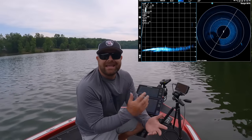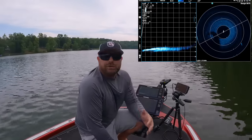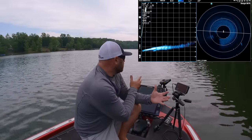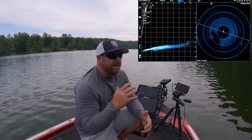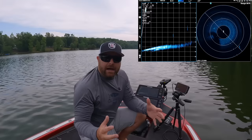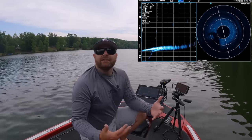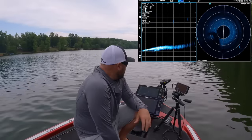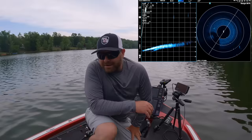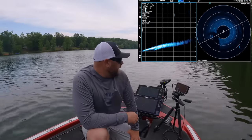That's really what this forward-facing sonar does — Mega Live does it. You can angle, you can turn your beam. When I got wind that Humminbird was coming out with their version of forward-facing sonar I got super excited, because when I first got my Ultrix that was a true game changer. Coming from the West Coast fishing deep clear reservoirs, fishing offshore was a must, and a lot of times you're facing wind, so it's really hard to position the boat.